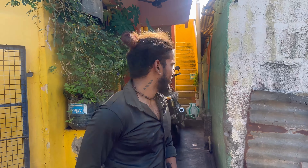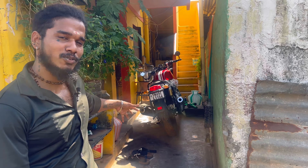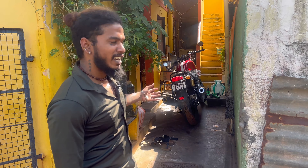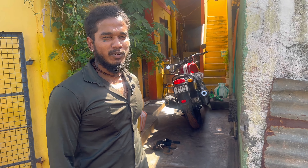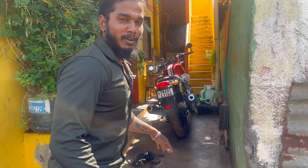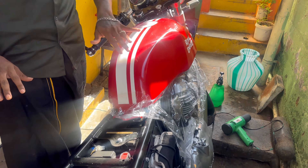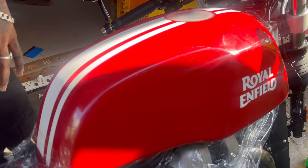Hello guys, I am using a Royal Enfield GT. It has already been done with PPF. We have already done a lot of PPF work. Everything is done with the base of the tank and the balance of this kit.